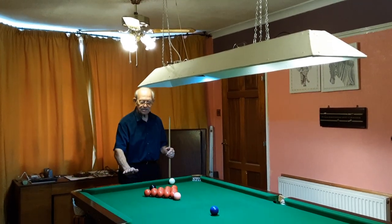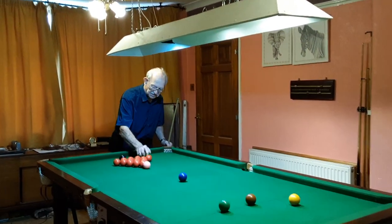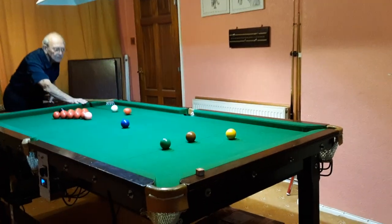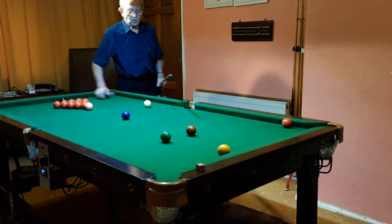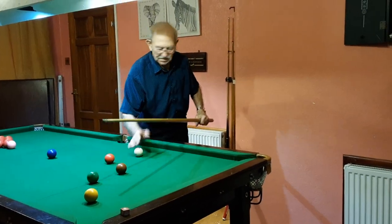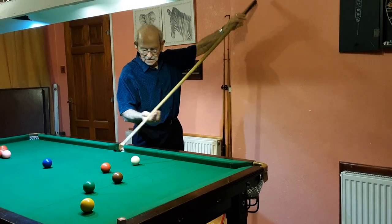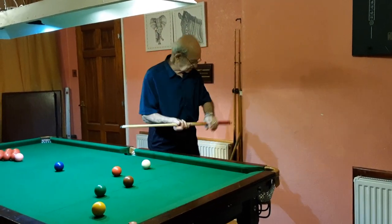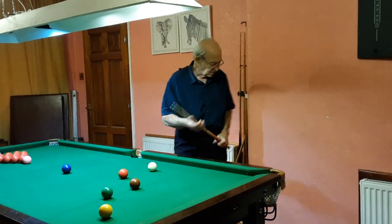Hi, my name's Stan and this is my 7-foot snooker table. It's in a room which is long enough to cue from the ends, but unfortunately it's not wide enough to cue from the sides. From the sides I can't get my cue in here, so what I've been doing is using a shortened cue, or in this case a kiddies' cue, which is really not very satisfactory.